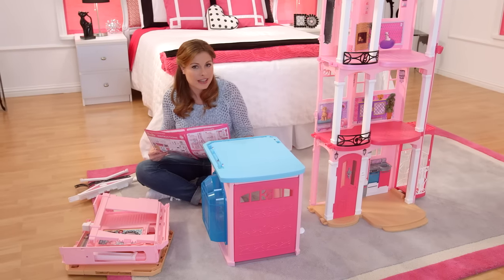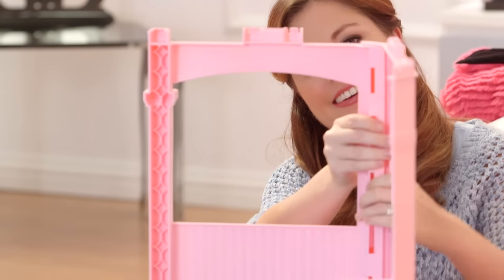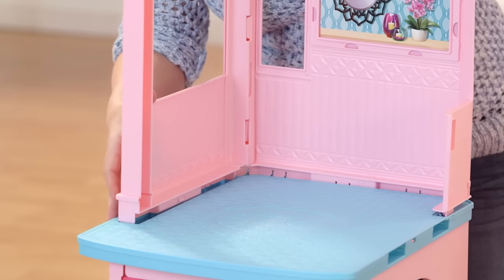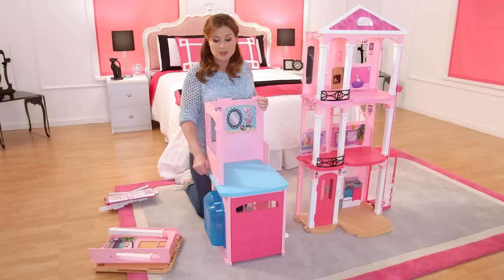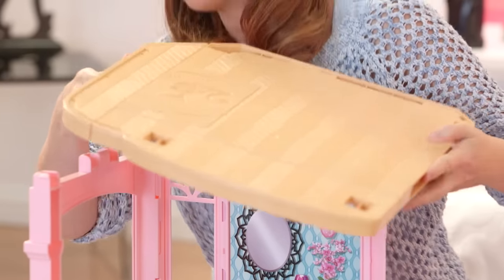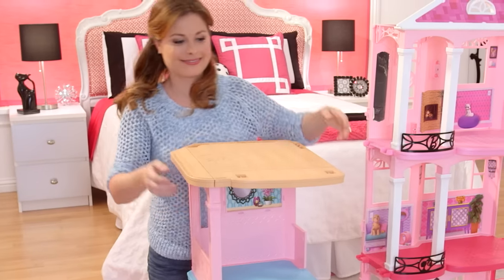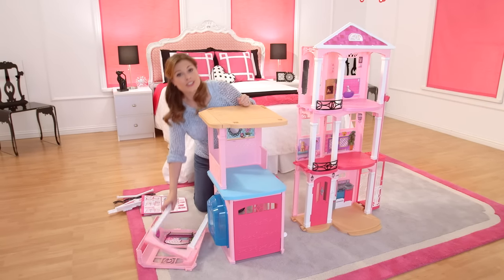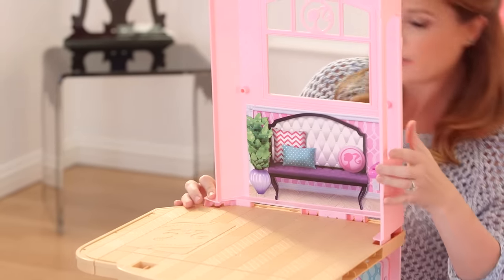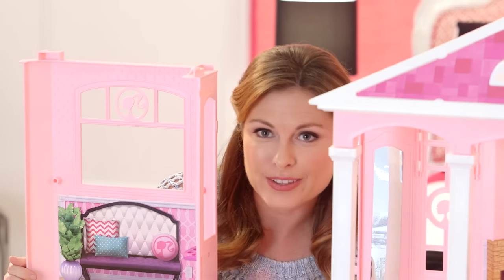Now I'm going to build the second story — find my two walls and snap those together. Line up with the groove of the floor. Now let's build the third floor — line up the holes with the grooves and snap down. Now I'm going to put the back wall to the third floor on. Looks like I'm lined up — snap, snap. Now let's attach these two walls to the rest of the house.